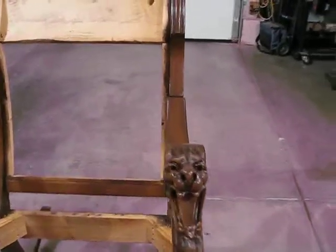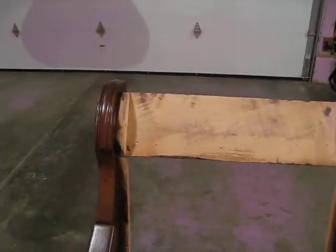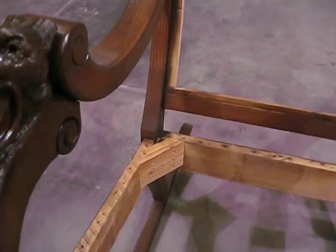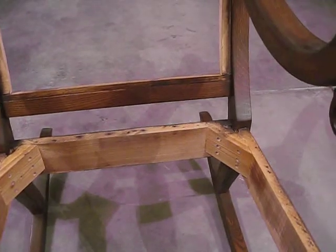and was able to basically save everything except for a few of the interior pieces that really, whenever you reupholster something, they kind of get destroyed. I did put some stronger blocks in the very back of the chair.